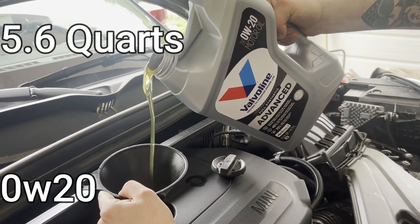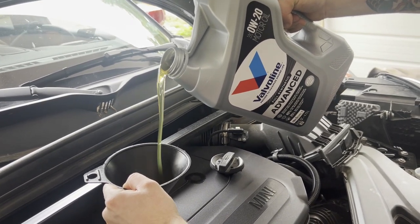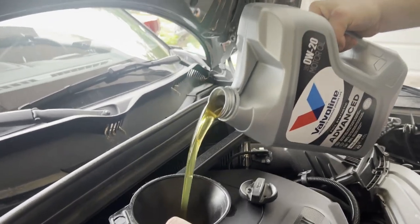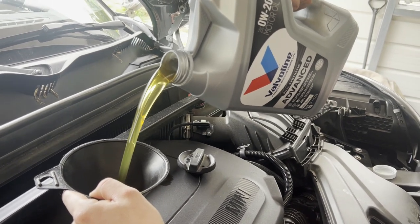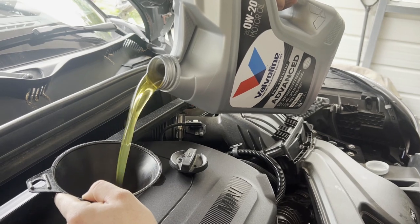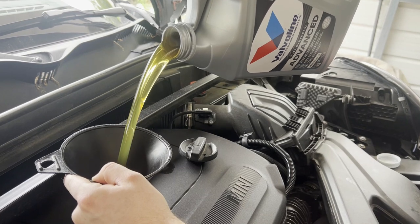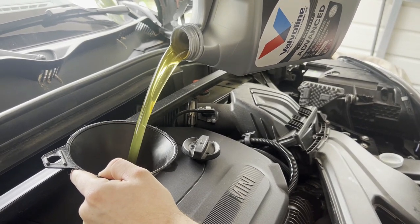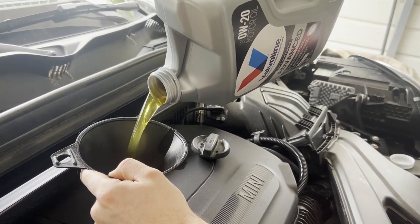Next we're going to put 5.6 quarts of 0W-20 full synthetic oil in. It's better to underfill than overfill, so you could always add 5.5 quarts. At the end of the video we're going to show you how to check your oil level, because these cars don't have a dipstick. It's better to underfill — don't overfill, as it can cause engine damage.